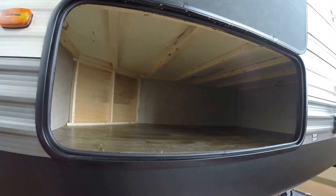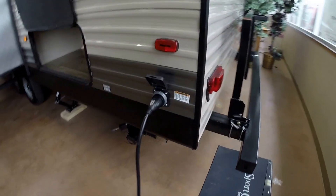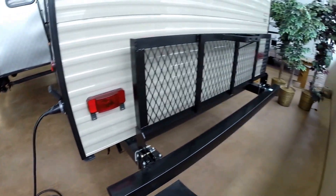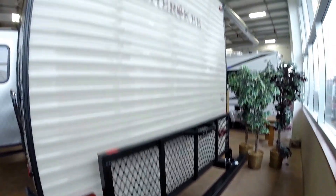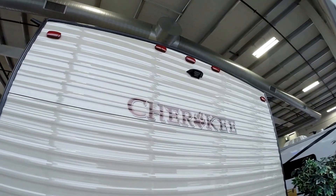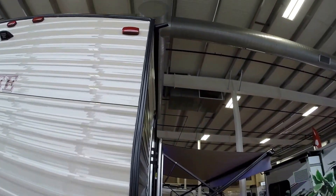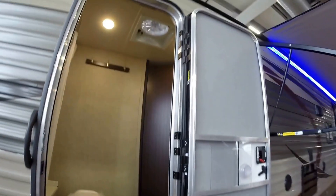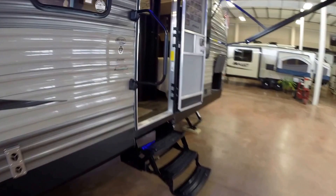Another ton of storage underneath that double bunk. That's got a detachable power cord, and that's just one more barrier against mice because they can't just follow that cord up and in. And then we've got the bike rack or the storage rack on the back. It's pre-wired for a backup camera. And there are gutters on each corner. Quick door to the bathroom.